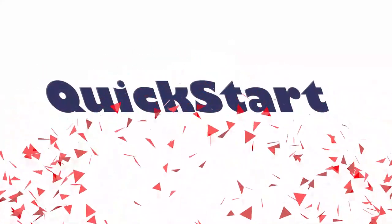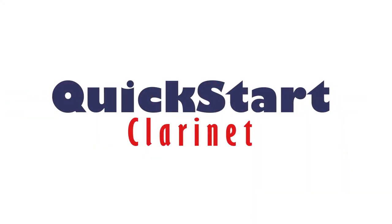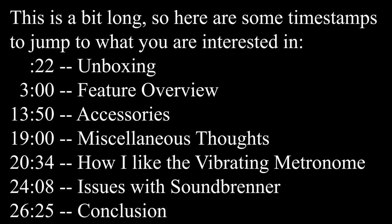This is something I've been wanting for almost a whole year now, and it's finally here. I'm so excited to be doing an unboxing and a little bit of a review of the Soundbrenner Core. This literally just came in the mail just now, and I'm just gonna unbox it really quick before I have to run and teach some lessons.